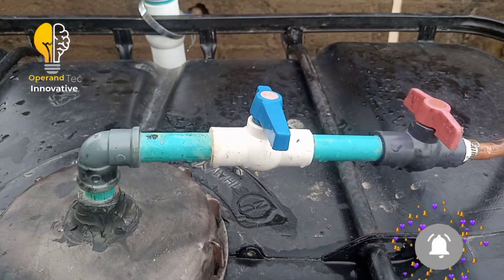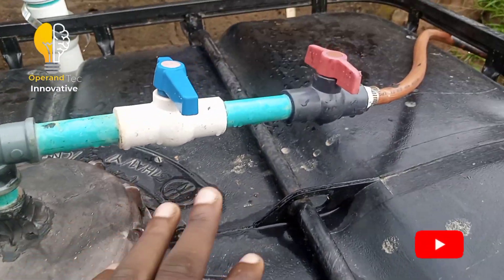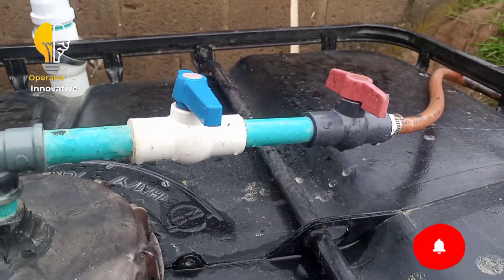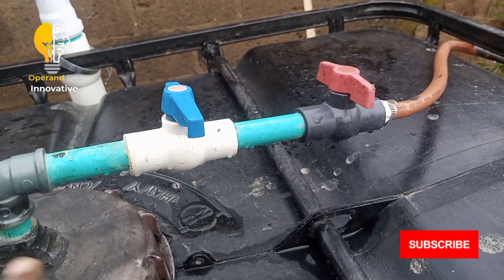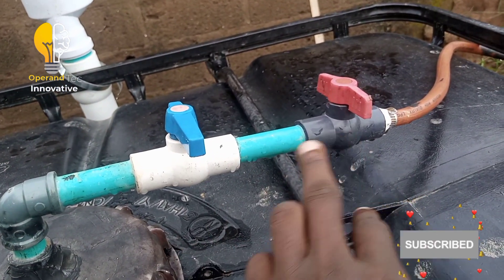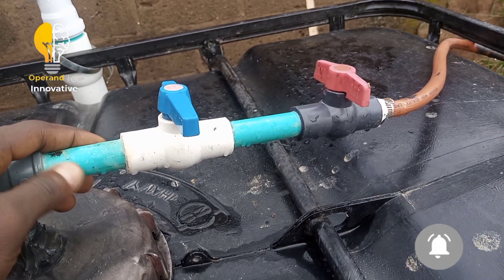The purpose of using two valves here is that the system needs to be very tight. I don't want any air to come in, so I used two air valves for the gas outlet pipe.